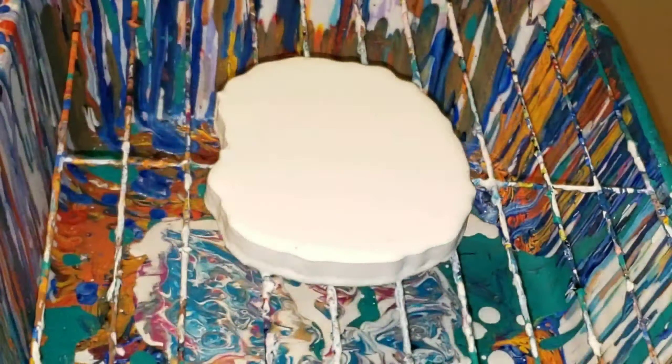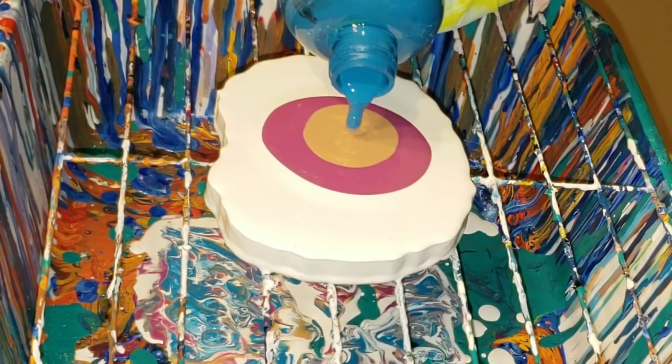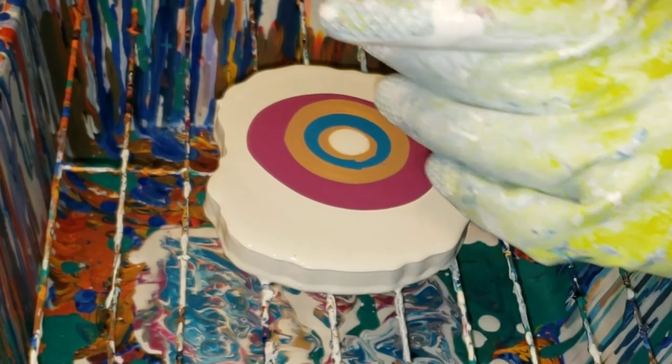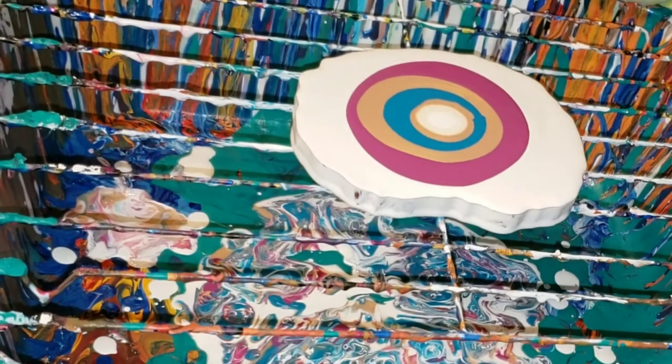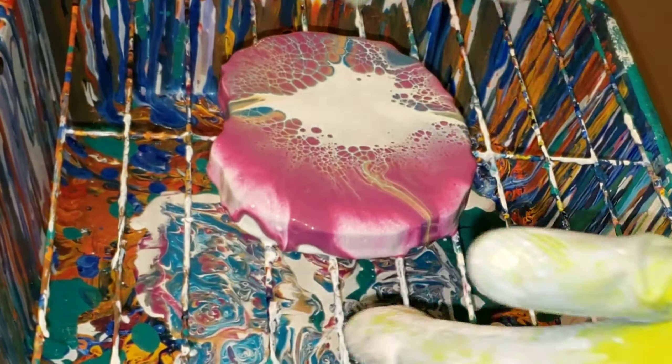The coasters didn't turn out, so what I did was just flood it with the Primal Flow Titanium White paint, then added puddles of my colors — Plum Perfect, Ink and Gold, Cobalt Turquoise — and then the last color you'll see me add is the cell activator, which is that Amsterdam Titanium White acrylic paint.